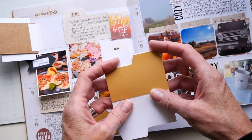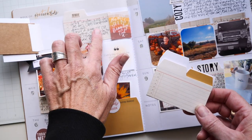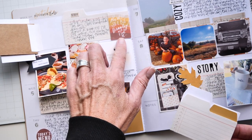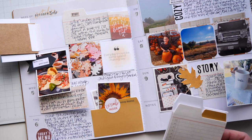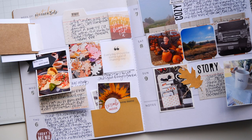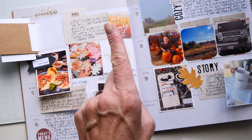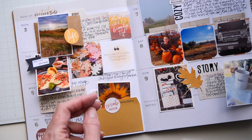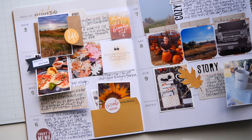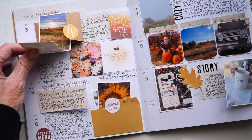These tab notepads are phenomenal — I have it here and I cut up part of the printable. This is part of the printable: 'She who seeks beauty will find it.' Oh, I love that quote so very much. Because it's the truth — you look for the beauty, you will find it. That's kind of what my memory planner is: it is the beauty in each of my days in one way, shape, or form.